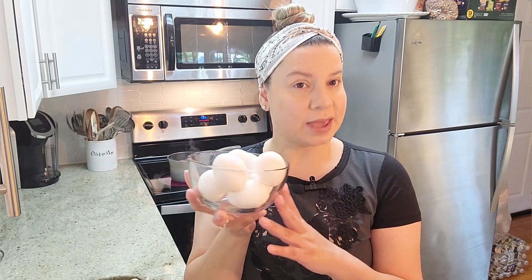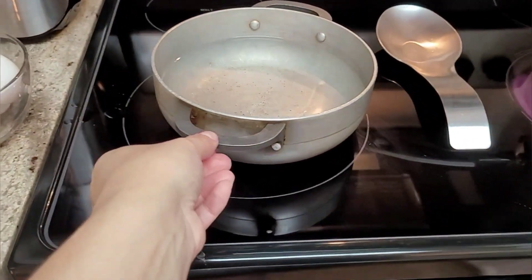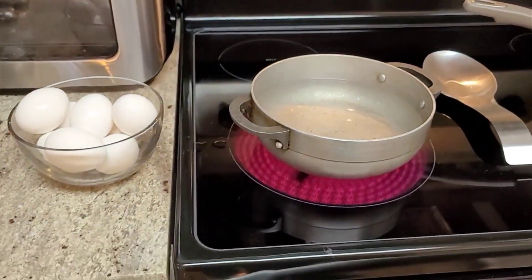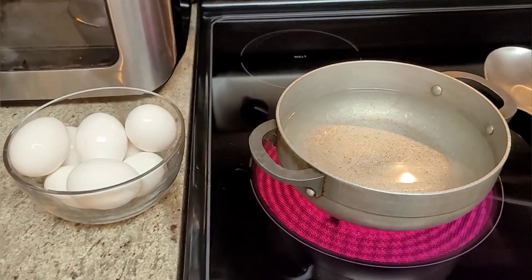While my salmon sits in the lemon juice to get rid of that fishy smell and my baby potatoes are already boiling, we're going to start getting the eggs ready to boil. I'm going to wait until the water comes to a boil first before I add my eggs, because my husband taught me that when you do it that way, when you peel the eggs they don't stick to the shell — it's easier for them to peel.